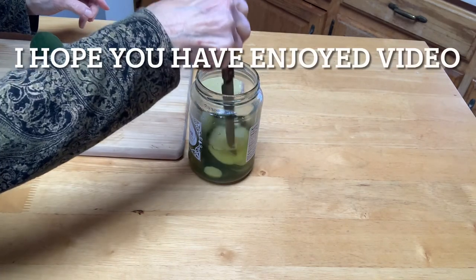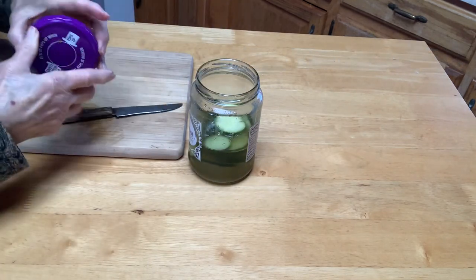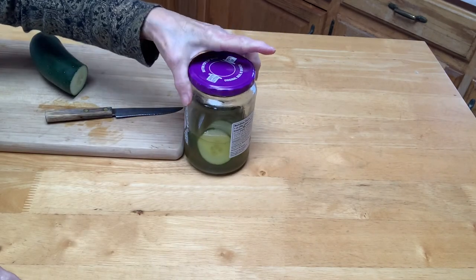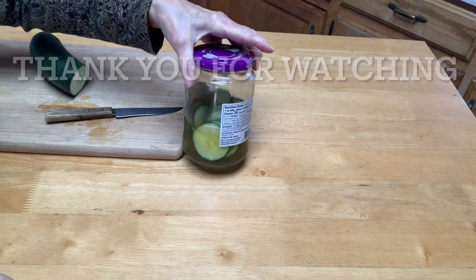You leave them in there for a few days — you could leave it in there a lot longer than that. But it will crisp up and it will be pickles. I don't want to overfill it because that doesn't make the pickles turn out as good. I hope you do this one. It's really quick and easy.